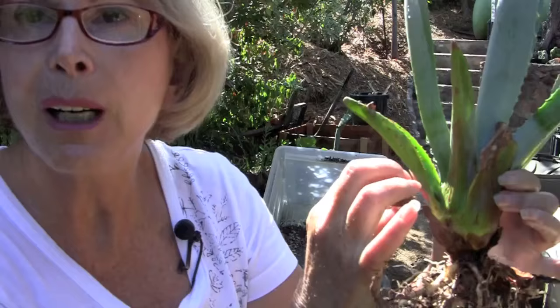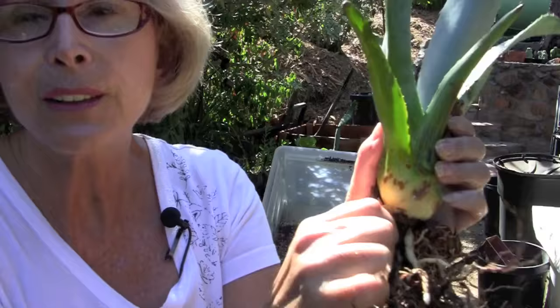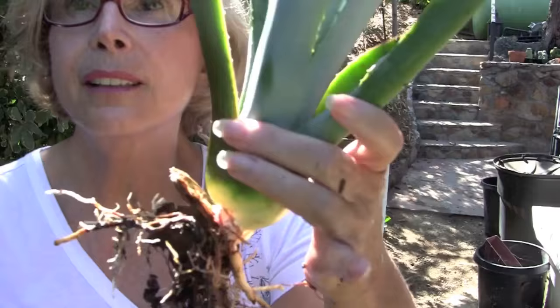As you move up the stem a bit, think like a weevil — where would you be hiding? You'd be inside these areas, the leaf axils, where the old dry leaves are attached. Remember, plant your agaves bare root.